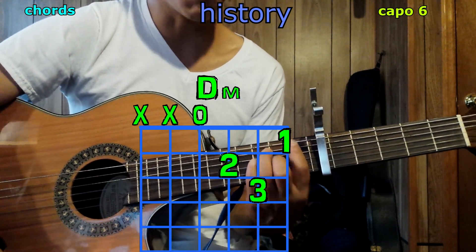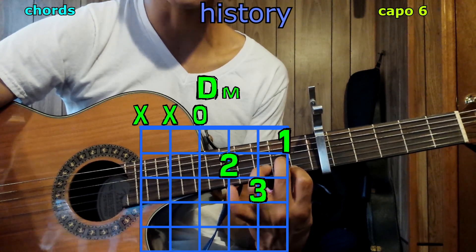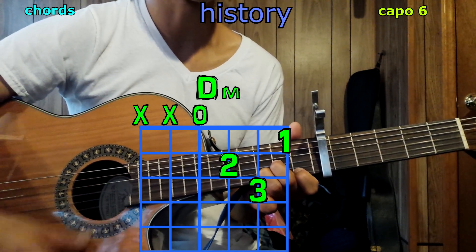And now D minor: 1st finger on the 1st string, 1st fret; 2nd finger on the 3rd string, 2nd fret; 3rd finger on the 2nd string, 3rd fret. Play only 4 strings and we have D minor.